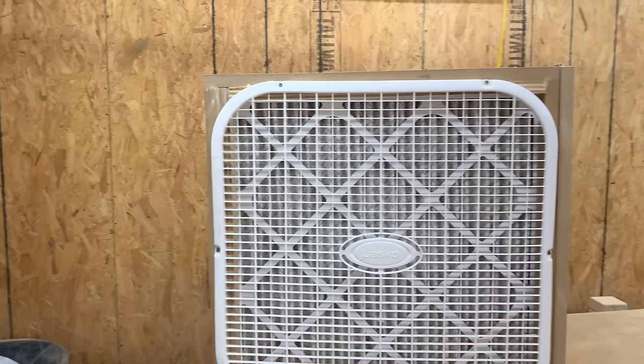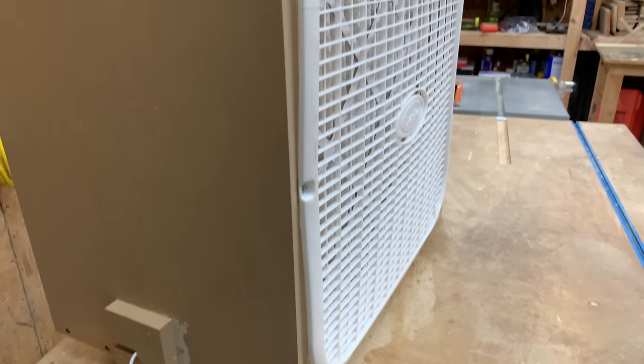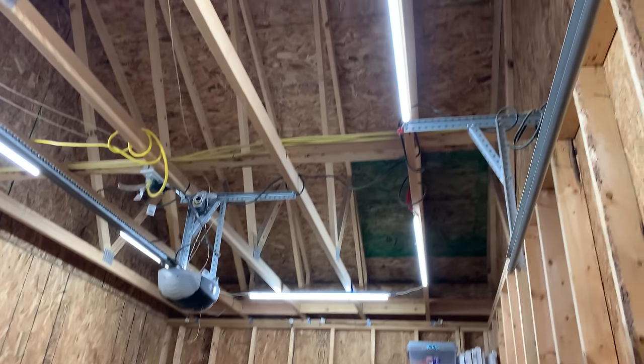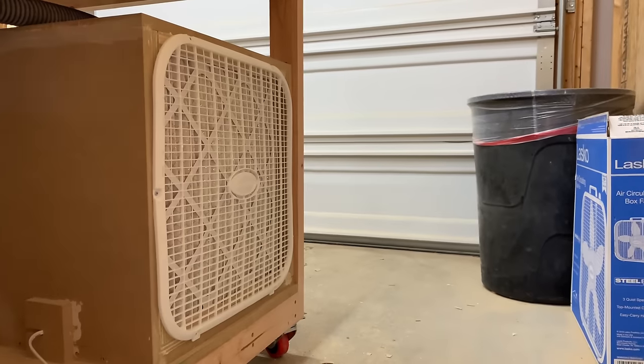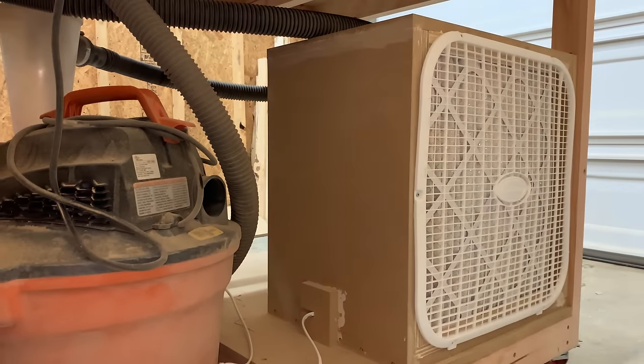This definitely isn't the most exciting project in the world, but we're really excited to have it in our shop as it definitely makes everything a lot easier to breathe in here. Right now we're not exactly sure where we're going to keep this filter — we want to put it up in the ceiling at some point, but for right now we're just going to hang it on the bottom of our bench here. Bye!